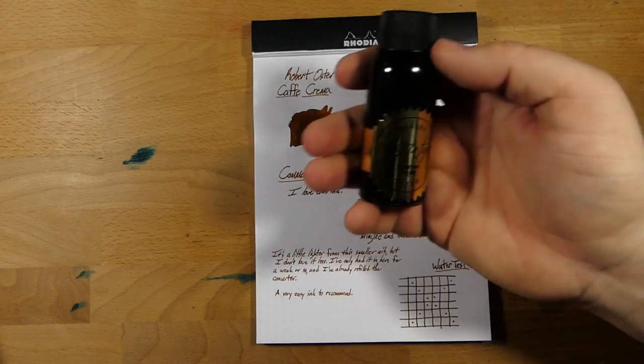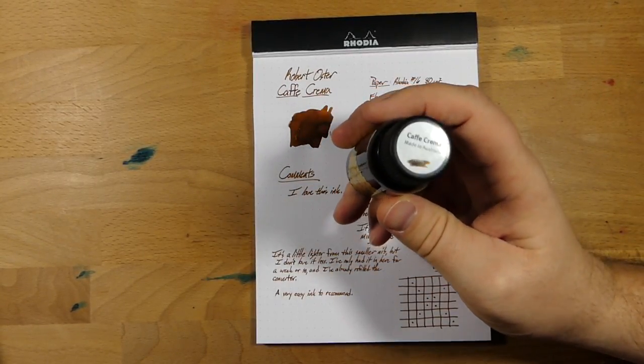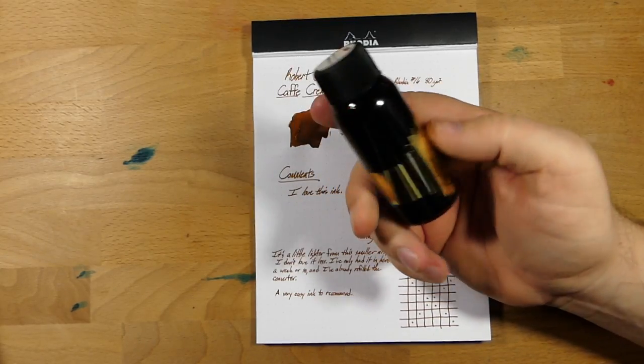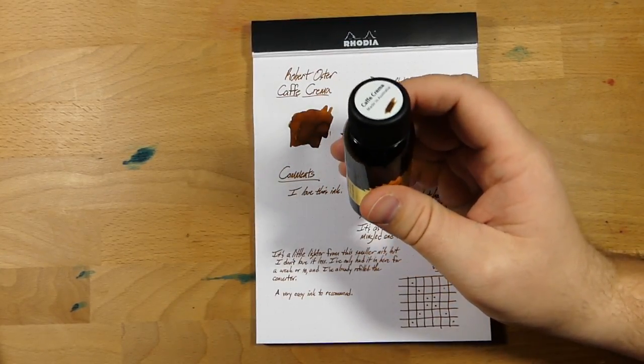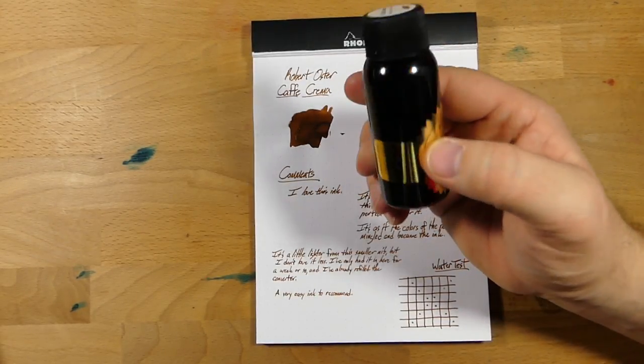And then I liked it so much that I bought a bottle. This was like the first thing on my shopping list when I went to the Philly Pen Show. And so now I've got a whole bottle of this stuff because I kept using it — so I decided I had to have it.